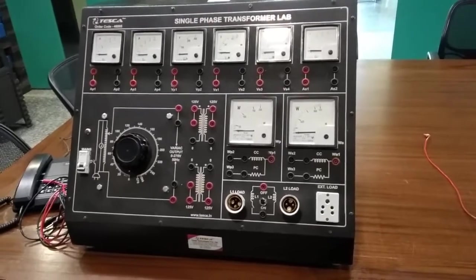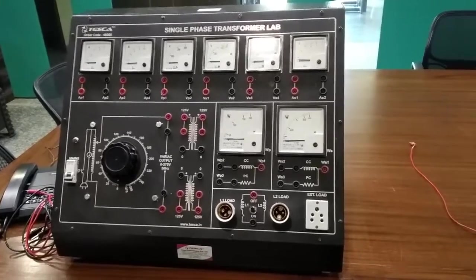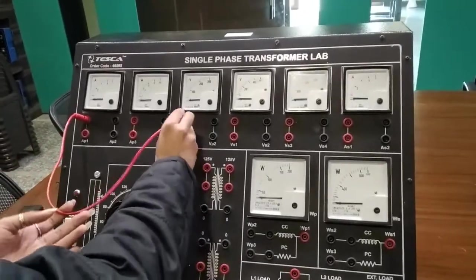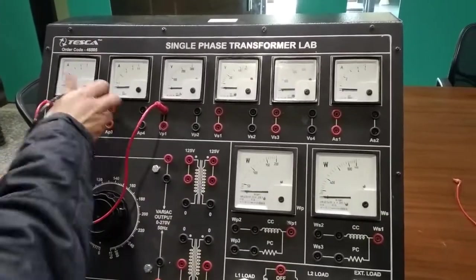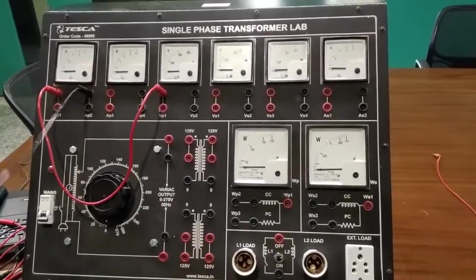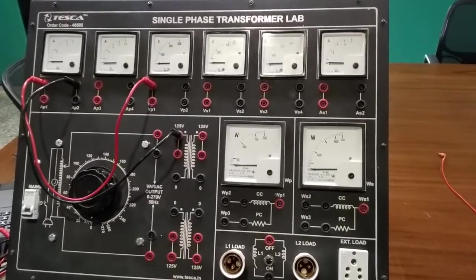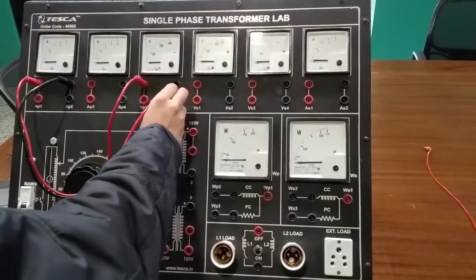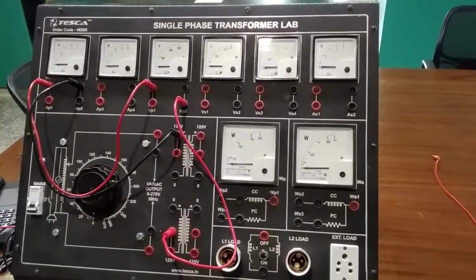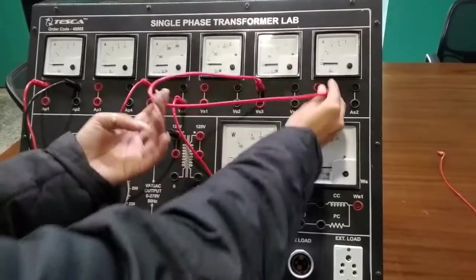The fourth experiment is to study the load test and correspondingly determine the efficiency and voltage regulation in a single-phase transformer. Connections are as follows: connect AP1 to VP1, then AP2 to transformer, then VP2 to transformer primary winding, then connect VS3 to AS1, then connect VP1 to WS2.